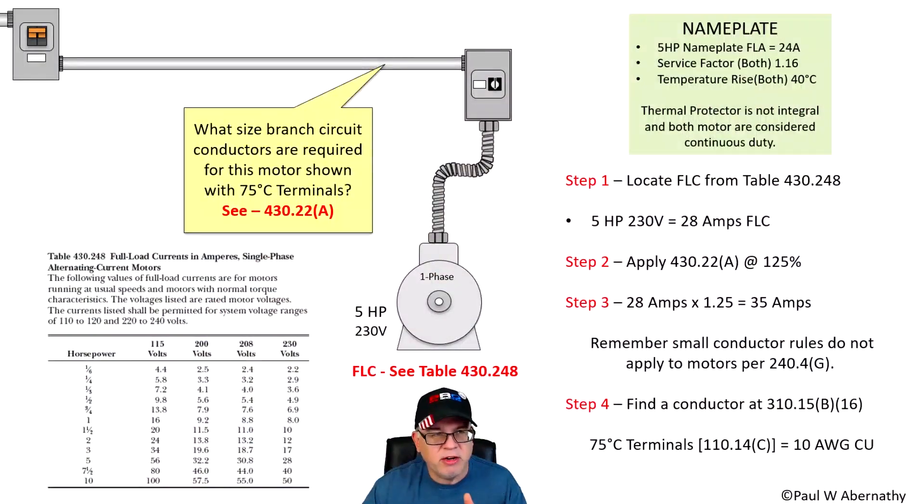Let's look at our example. Here you see the branch circuit — this is a short circuit ground fault protection that goes out to the branch circuit coming down to the overload, and then continuing on down to the single phase five horsepower 230 volt motor. We need to understand that you're going to have a nameplate on this motor, and that nameplate gives us information we'll need to size the overloads in 430.32. We'll also need the nameplate FLA for special applications like elevators.